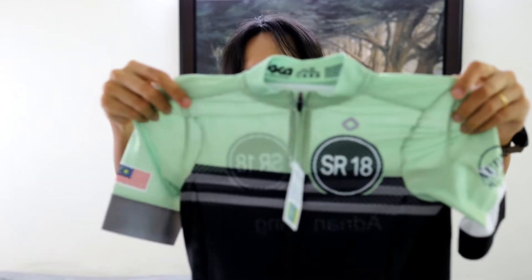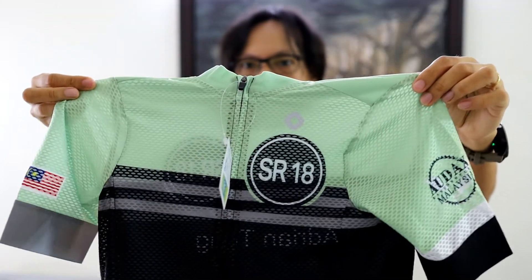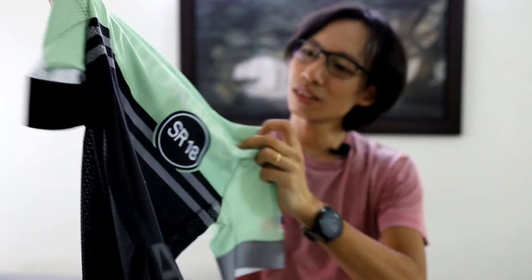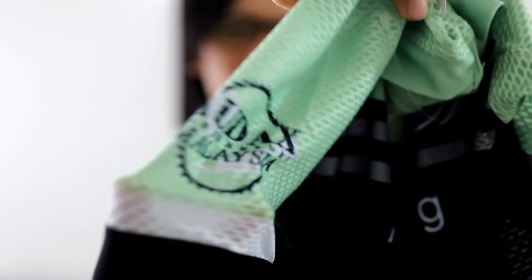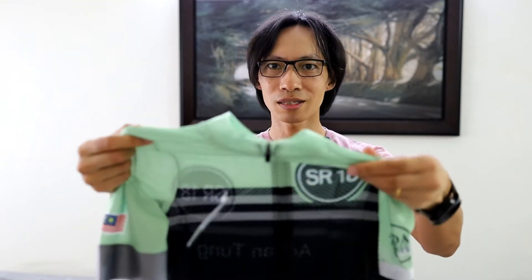Here we are. Interesting colour. This is the front — all black at the bottom. And this is the back with my name on it. Not sure that the SR logo here seems to be a bit weirdly off-centre. One sleeve says Audax Randonners Malaysia. The other sleeve shows the Malaysian flag.